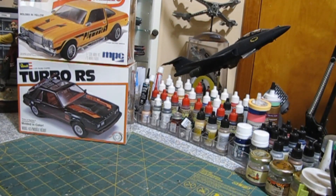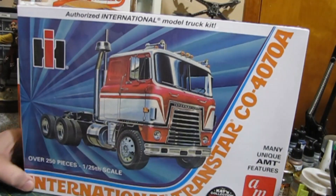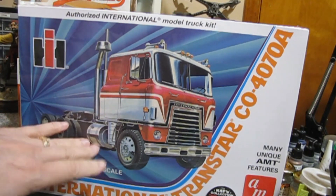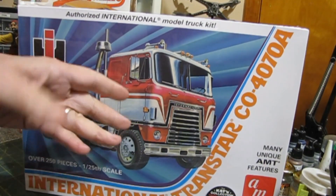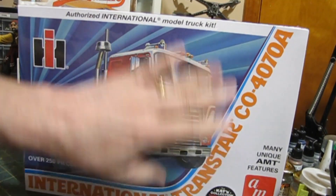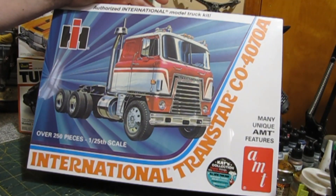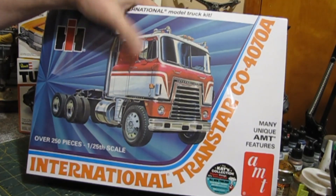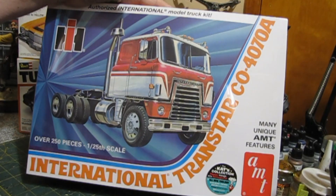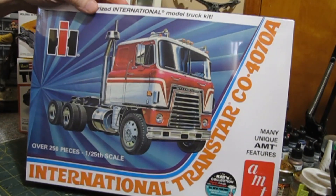I pre-ordered this one as soon as it came out and finally got it: the International Transtar 4070. This is my favorite truck as a kid — I had it on my dresser and always wanted the kit, but to find an original issue you're going to pay a couple hundred at least, always out of my budget. When I heard AMT was reissuing it I was happy as hell. I'm really glad to have this — I might pick up another one. I think I had a gravel trailer hooked up to it as a kid.